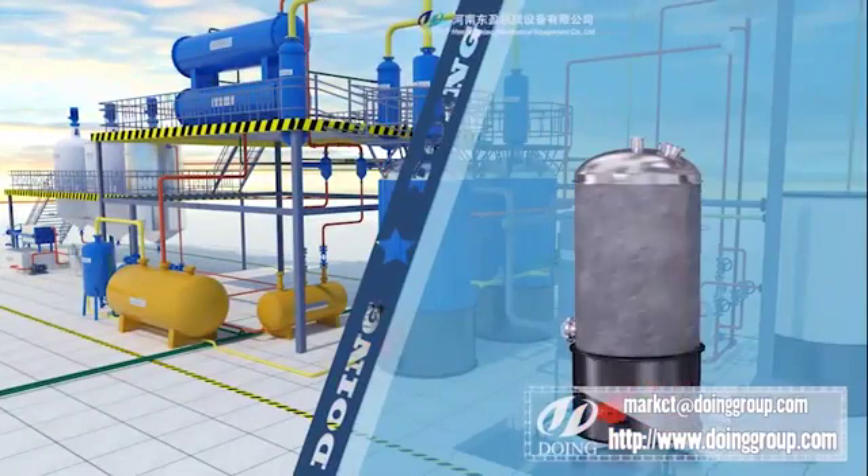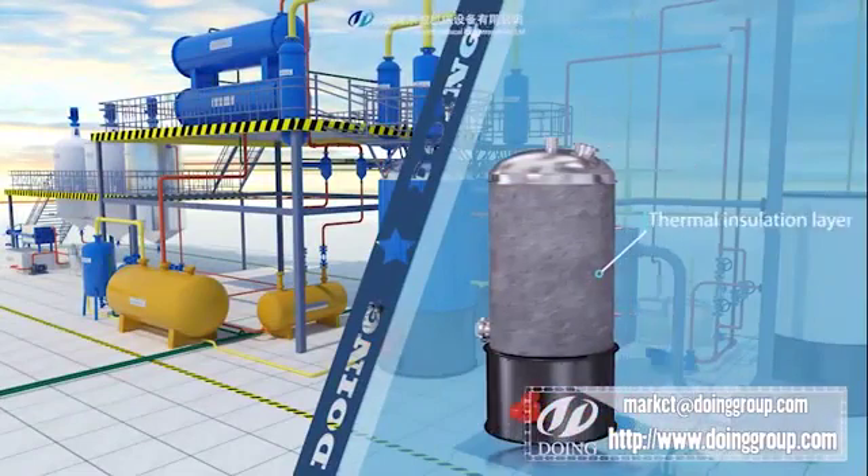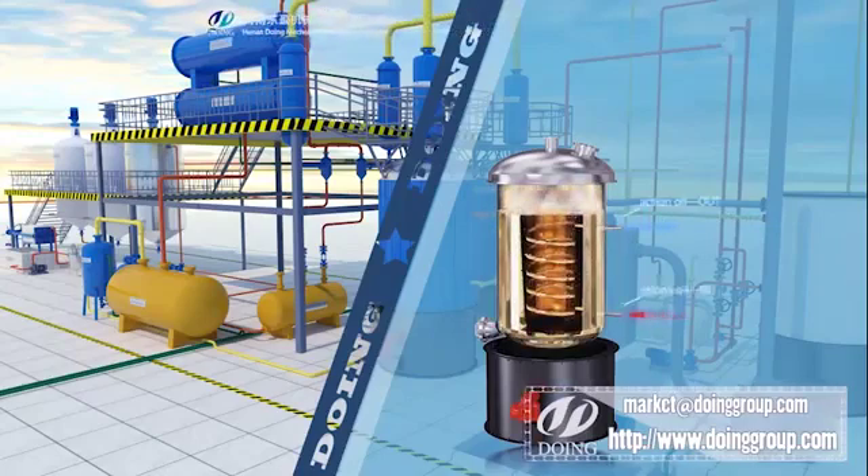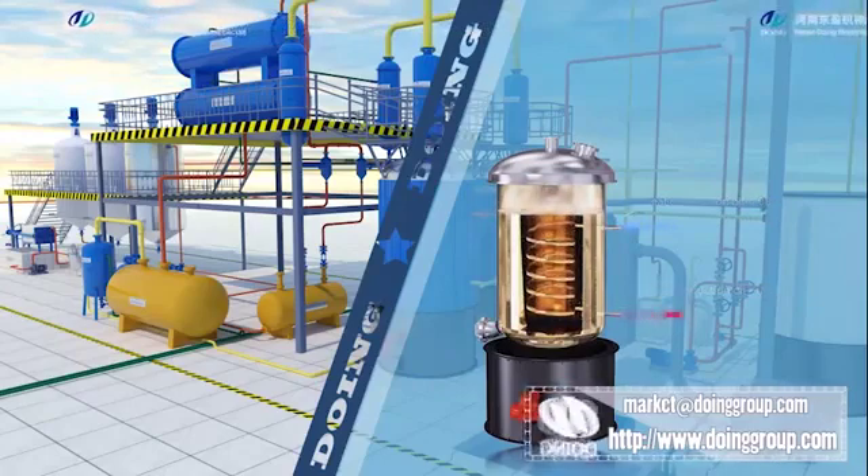Our distillation reactor is a vertical design. It is very convenient for discharging residue automatically. It has insulation covering to keep heat inside with higher efficiency.